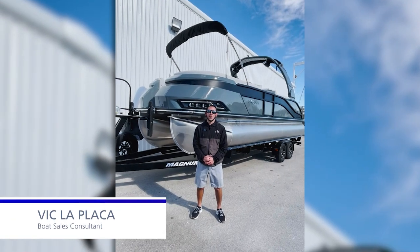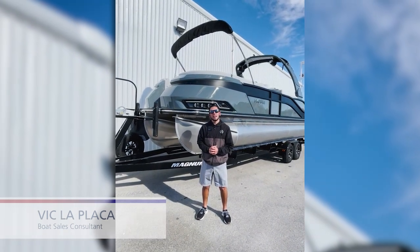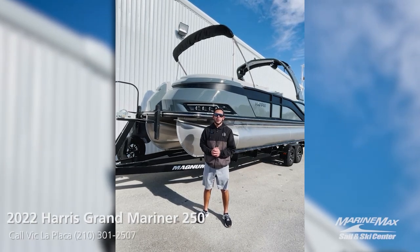Hey everybody, this is Vic LaPlaca here with Marine Max Salem Ski in San Antonio, Texas. Today we're going to take a look at Harris's all-new redesigned Grand Mariner 250.